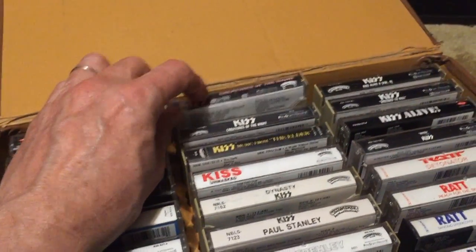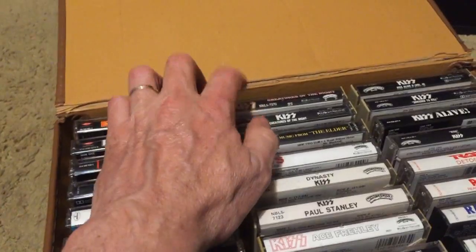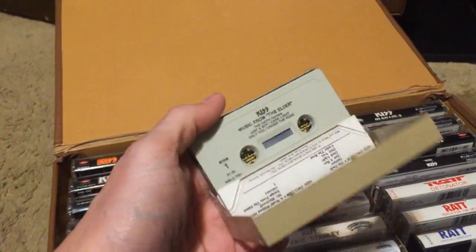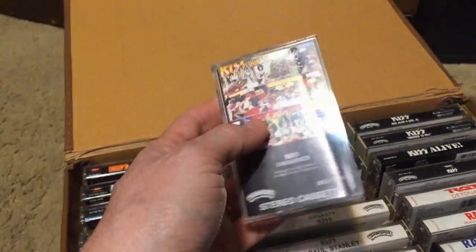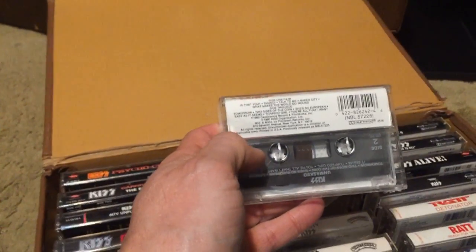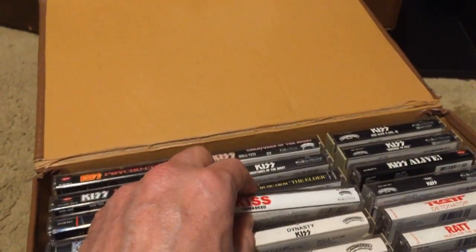I have two copies of Creatures of the Night — one is the alternate artwork they came out with after, with a different track order and some different mixes. The original is the one you need; the other is just a collectible. Then we have Music from the Elder, which I'll admit I'm not a fan of — it was KISS's big experiment. Then Unmasked, a reissue in the clear case — pretty good, with 'She's So European,' 'Naked City,' and 'Talk to Me.'